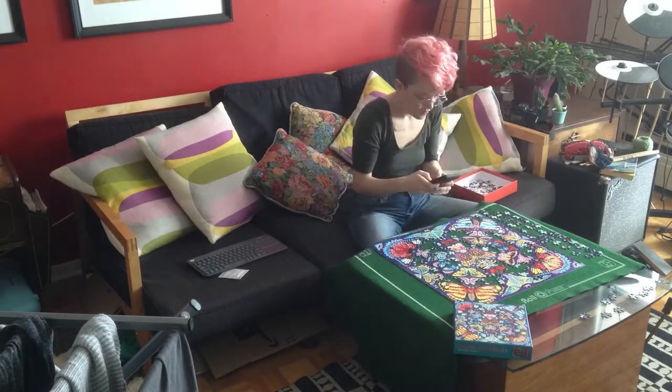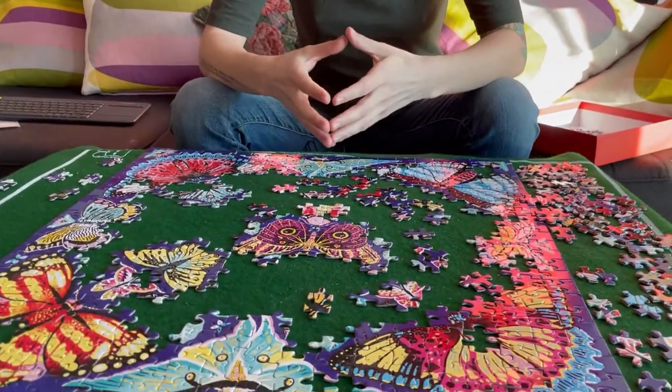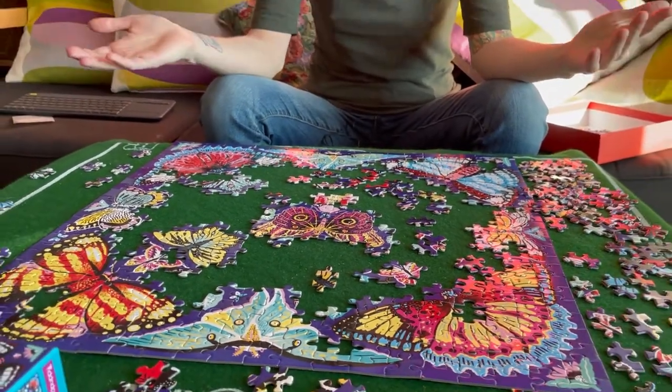A day has passed because I got busy, but back to the puzzle. I've done a bit more of the outside butterflies and this middle portion. I find it best, if you have a small workspace and can't see all your pieces, to do the biggest central part of the puzzle first. Then you can get rid of a lot of pieces, have more space, and it's easier to see all the remaining pieces.